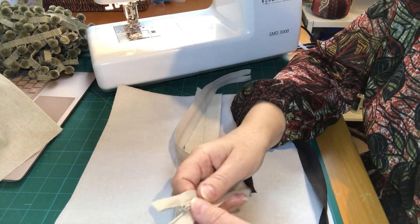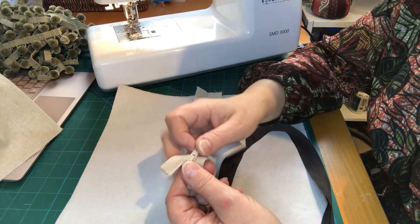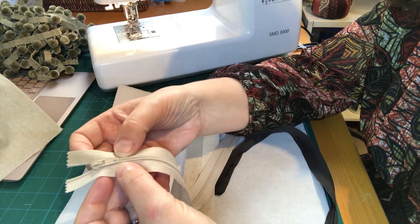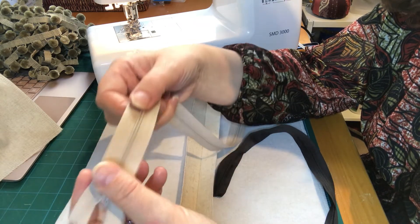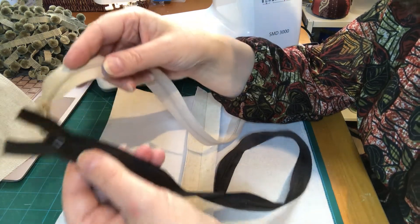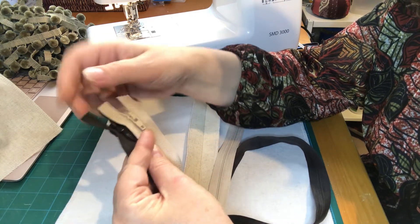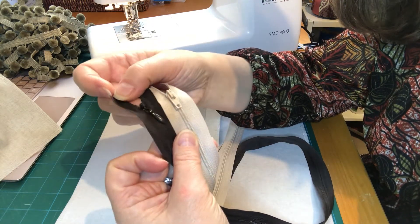When we open this up and finger press it open, we can lay our main project piece over the top and it should be the same size — that's worked well. I'll just pop to the ironing board and press this seam open. Because this is a linen fabric that's been interfaced, it will take the press very nicely.